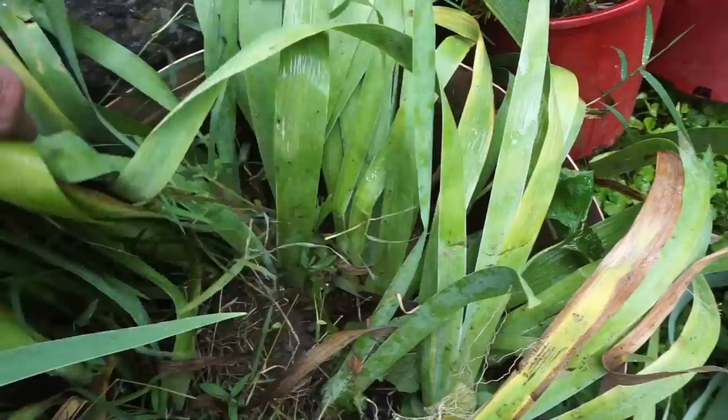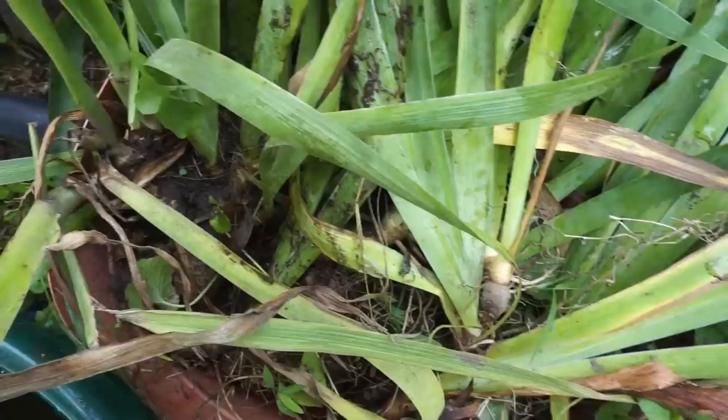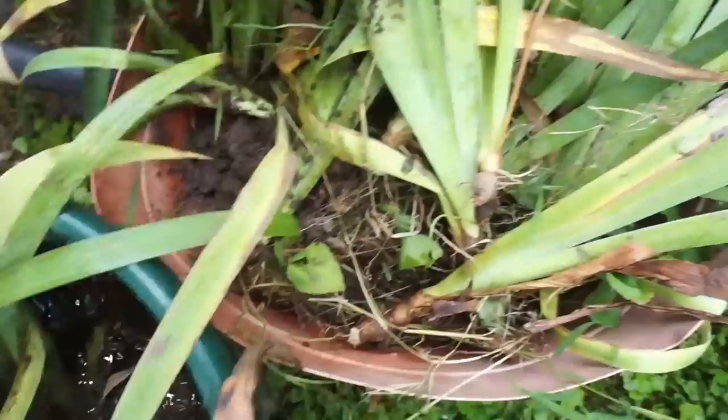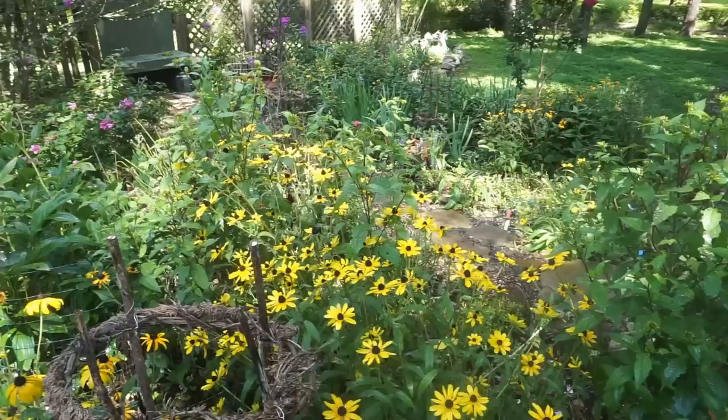When I was in there weeding, I thinned out a lot of the irises because they were just getting so close together — it was time to split many of them apart. In the meantime, I can get a lot of those nasty grass weeds out, split these apart, and plant them probably in that corner where the goutweed was. That nasty old goutweed.